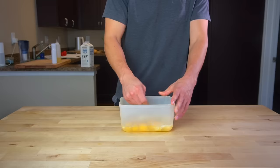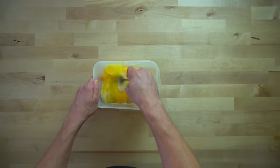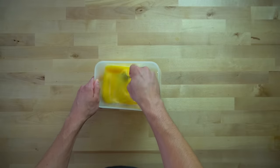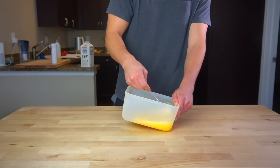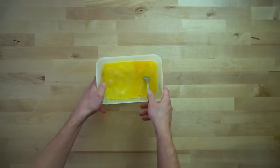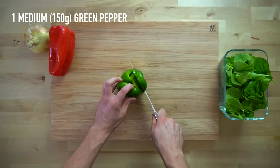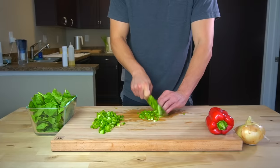I use weight measures for everything, including liquids, so there's no need to comment 'who measures liquids in grams, it has to be mils.' Because guess what? It doesn't matter and I don't care. Nothing I'm using in the kitchen has a density too far different from water, so one gram equals one centimeter cubed equals one milliliter anyway. And when you put it on the scale and change the units from grams to milliliters, it converts the same way. Now back to business.